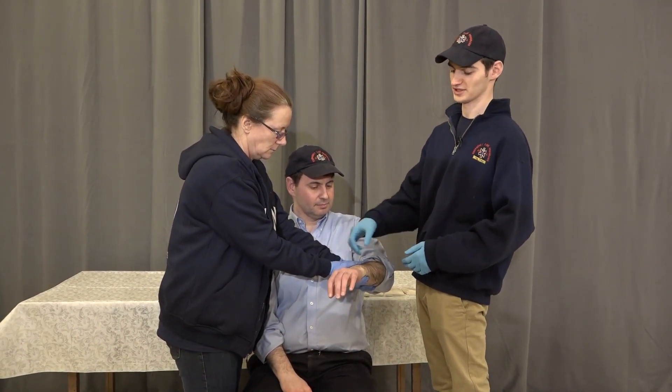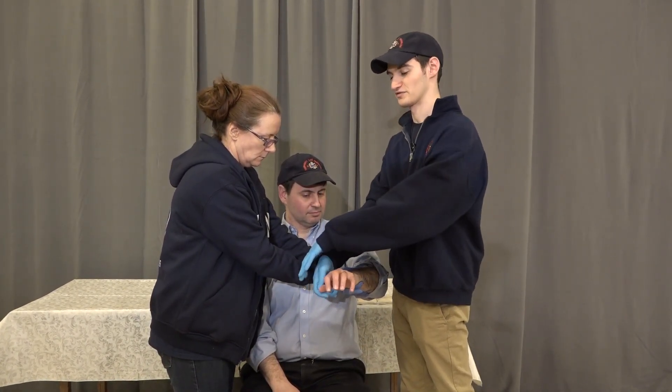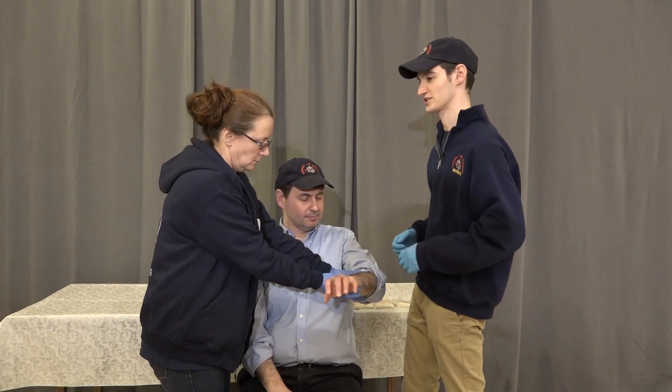We're going to check for distal pulse, motor, and sensory. So we're going to check a radial pulse. Look at your fingers for me. Which finger am I touching? Pulse, motor, sensory is intact.